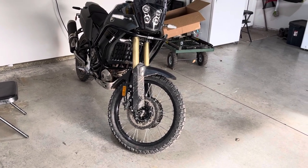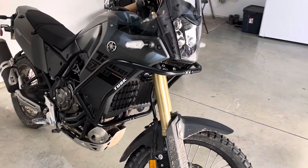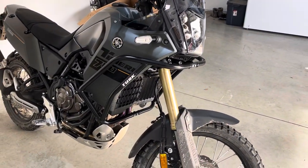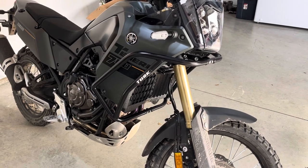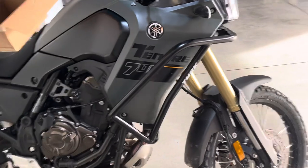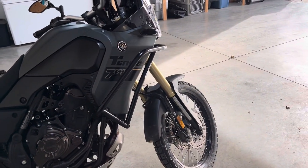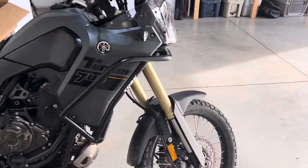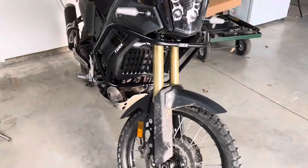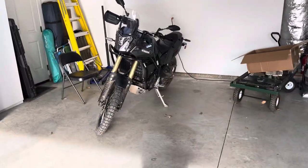If you guys have questions, let me know. I got these off Rocky Mountain ATV MC — I think they were $199 for the Tusk Crash Bars — and I think they turned out well. Anyhow, just thought I'd give it a share. Thanks y'all — like and subscribe if you wish, see you on the next one.